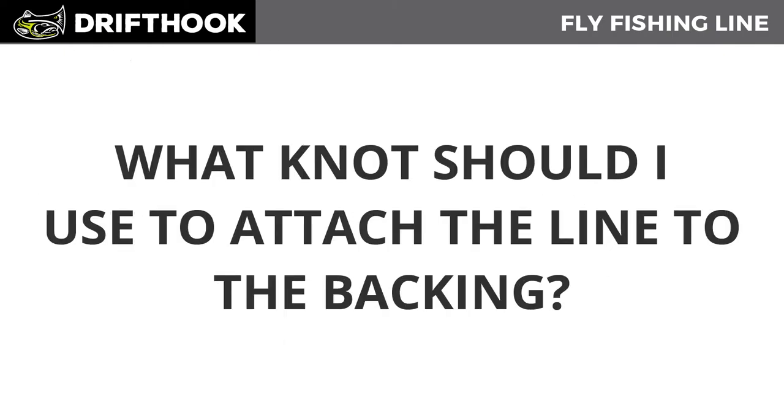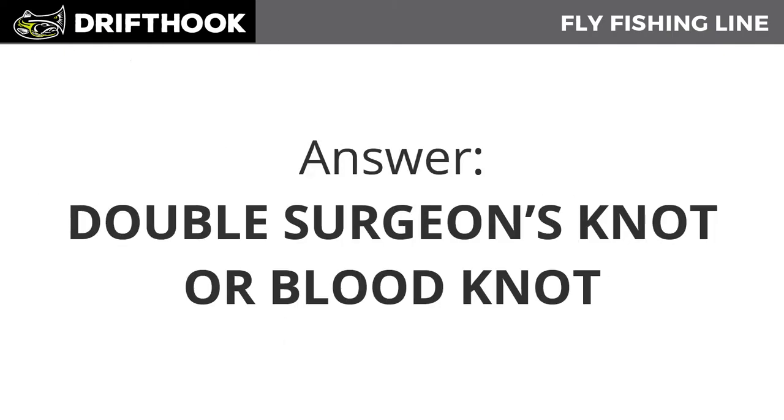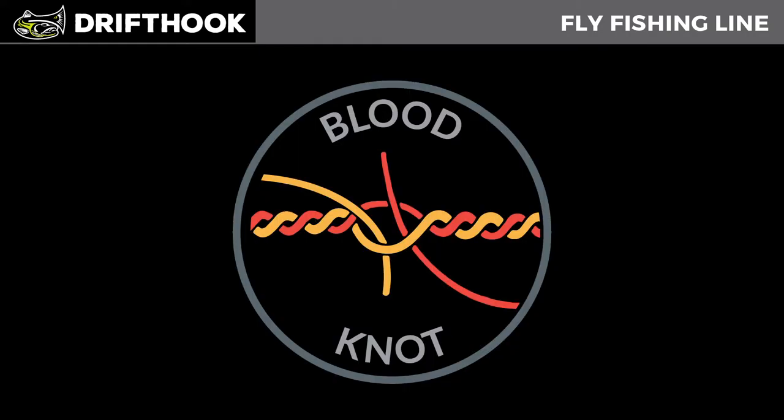So what knot should you use to attach the fly line to the backing? The answer is the double surgeon's knot or the blood knot. In the next video we're going to show you the blood knot, and in the video after that, the double surgeon's knot. You can find all these videos in the download section located in the top right-hand corner of this website.